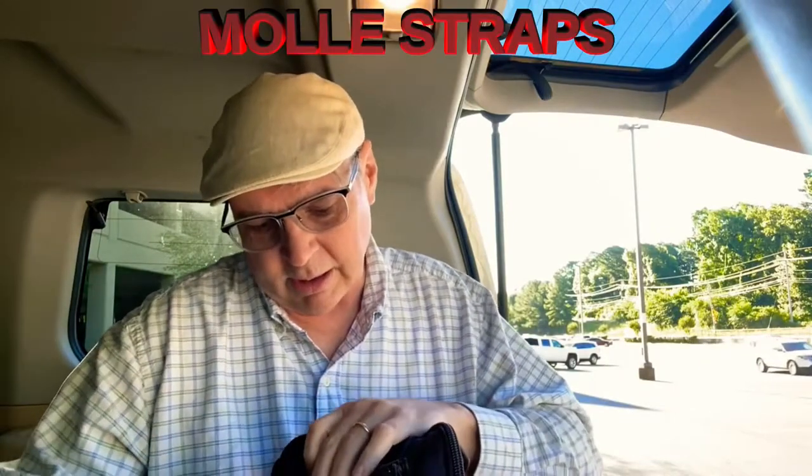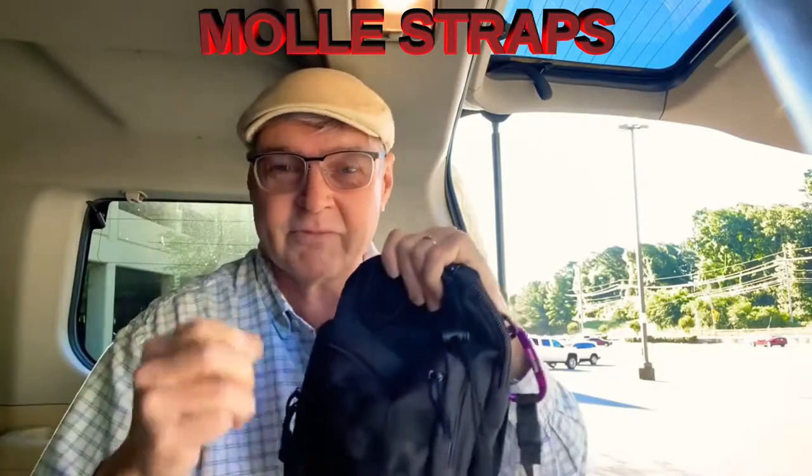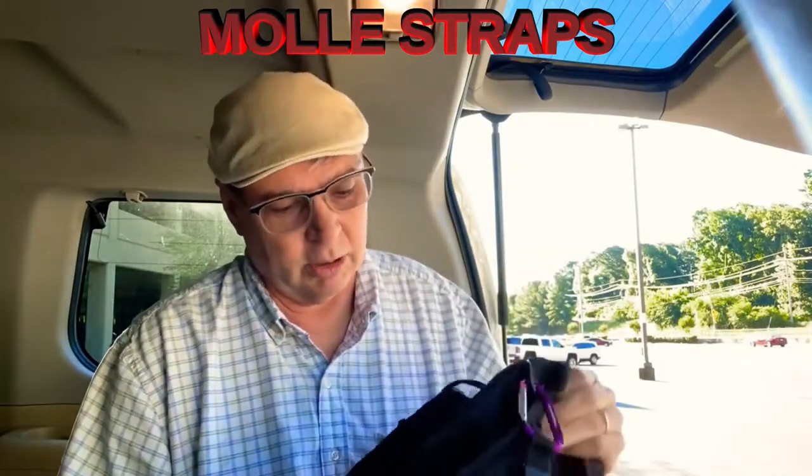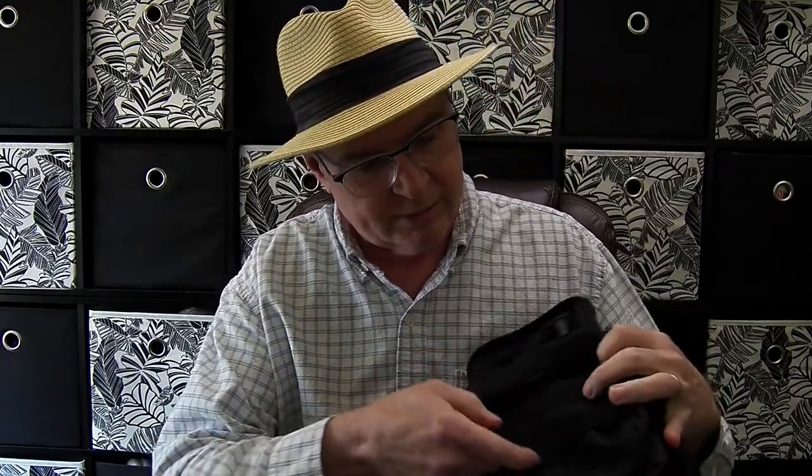It's got a bunch of loops that I wasn't sure what they were for — I thought maybe you could attach other little bags. A little informative interruption: that earlier footage was shot at the hospital parking lot — I was waiting for my wife while she was having surgery and they wouldn't let me go in. So I did a little investigating and found out these straps are called MOLLE straps, M-O-L-L-E, and there are a lot of different things you can attach, which I went ahead and purchased some to show you.